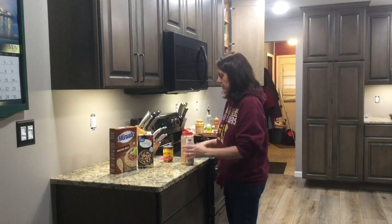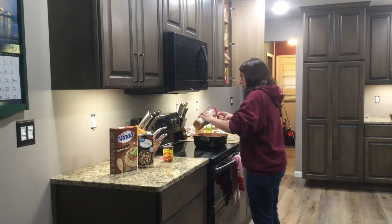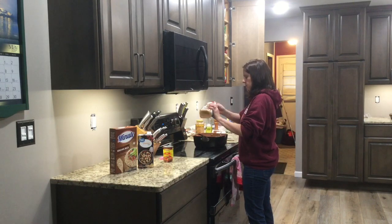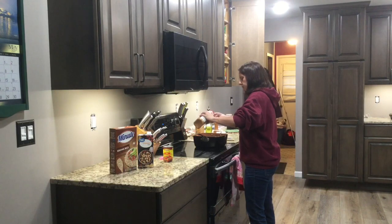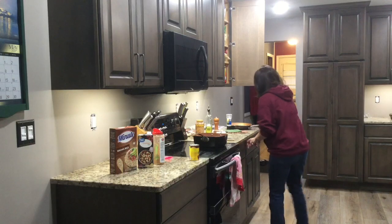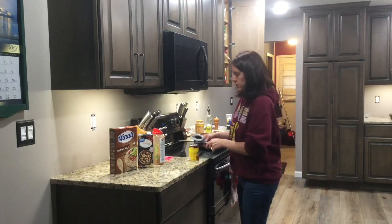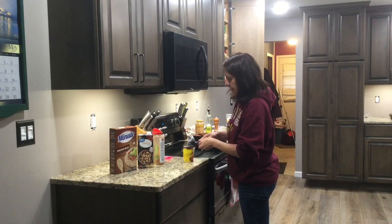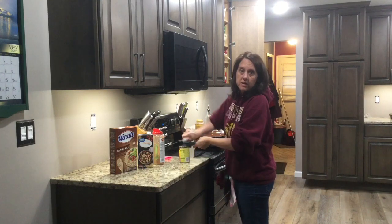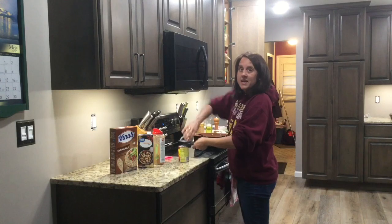Once your hamburger is browned up, we're going to add two tablespoons of taco seasoning, just to give it a little extra seasoning. Then you're going to put in your enchilada sauce and your chicken broth. We'll let that kind of simmer together before we add the rice, and then all we'll do is put a cover on it and let it simmer for about 20 minutes or until all the liquid is absorbed. And that's it.